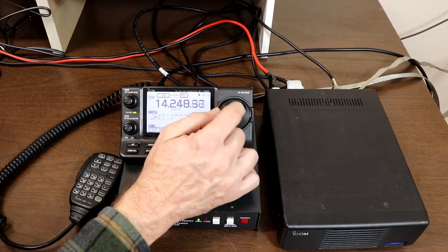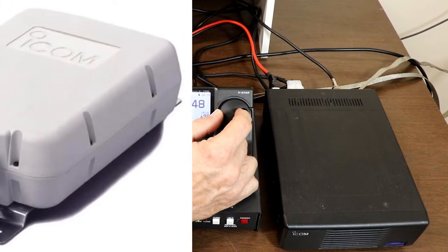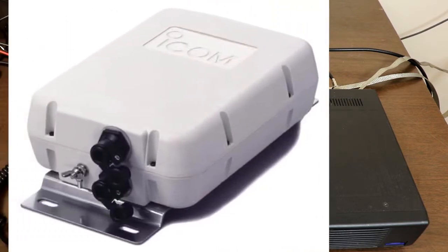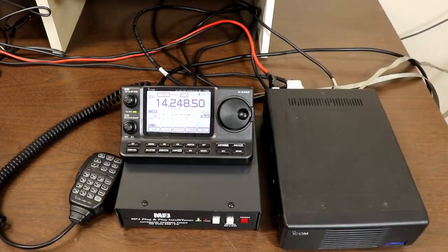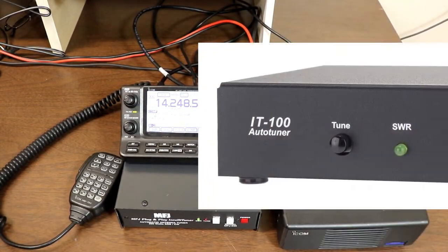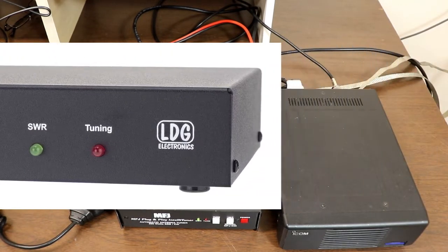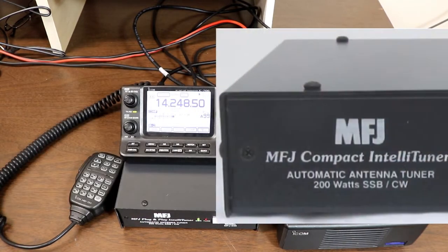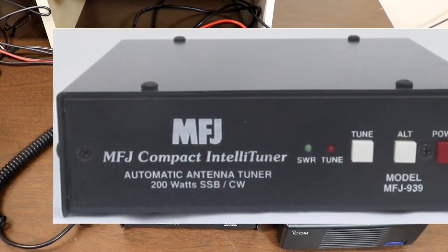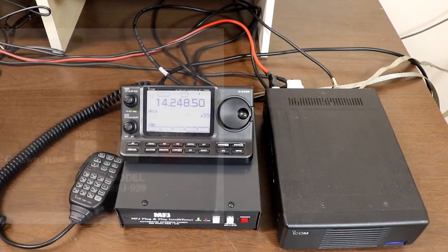Hey everyone, it's Tom, WA2IVD. A number of you have commented and questioned about using an external automatic antenna tuner with the 7100. There are a number of them available from ICOM and from several third-party suppliers, and hooking them up and using them with the 7100 is actually pretty simple, but there are a couple of key points you need to keep in mind, so I thought it was about time that we did a video on it. Let's take a look at connecting a tuner and using it with the IC7100.